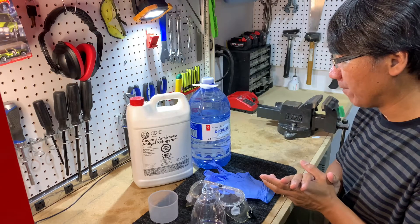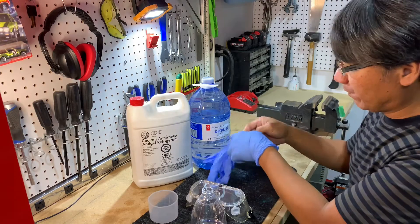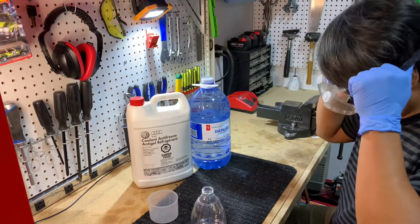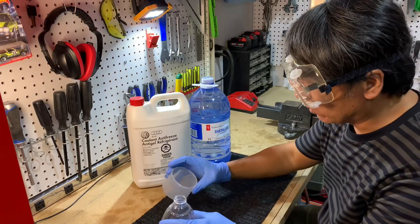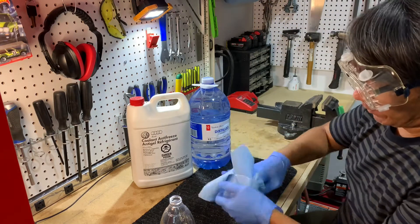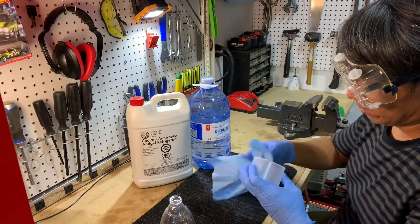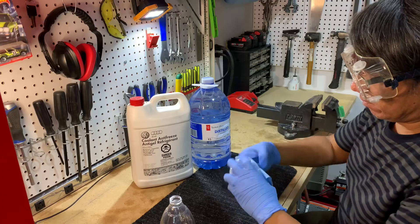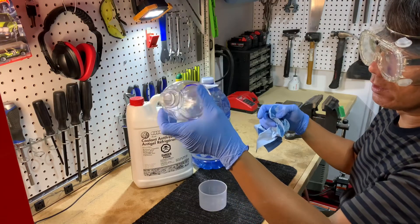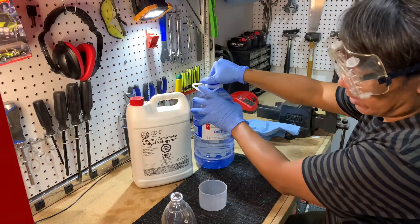Before you start, make sure you put on your gloves and eye protection. I want to make sure this is a clean cup we're working with. I actually used this before, so I'm going to use some distilled water to wash it out a little bit.